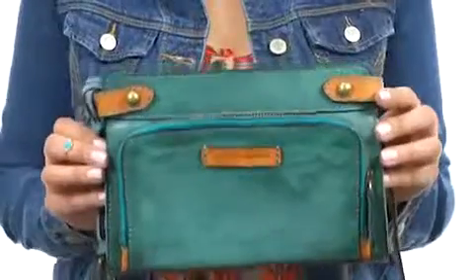Perfect for out and about and perfect to get complimented on. You're going to be styling and profiling in your fabulous new crossbody from Fry.